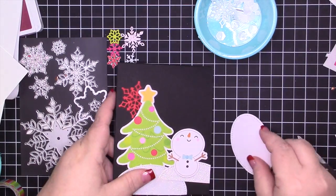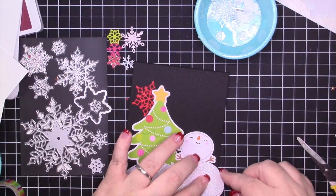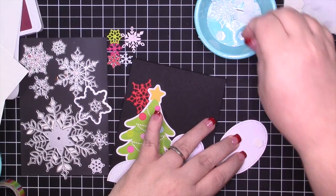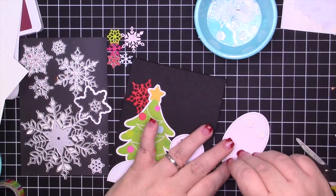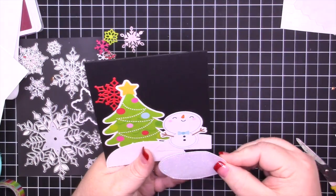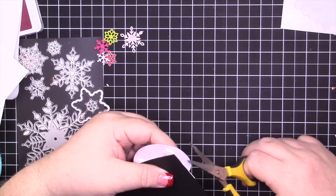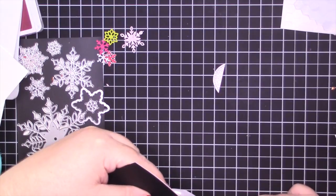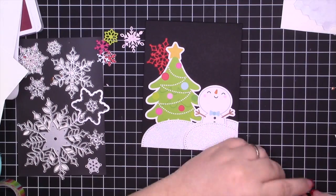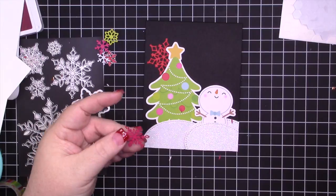One thing I didn't do beforehand — which I should have — is that since I knew I was going to put Wink of Stella on this card, I should have covered the cardstock in Wink of Stella before putting the snowflakes on and die cutting, because it made things a little difficult. It wasn't a big deal, but if you're going to make this card, make sure you do that first. It's Christmas — how can I not add Wink of Stella?